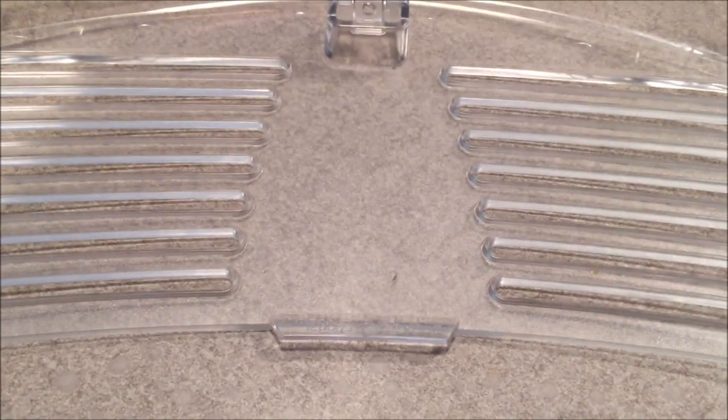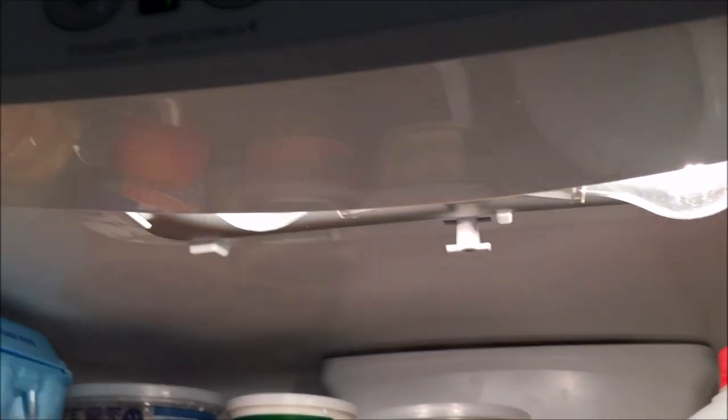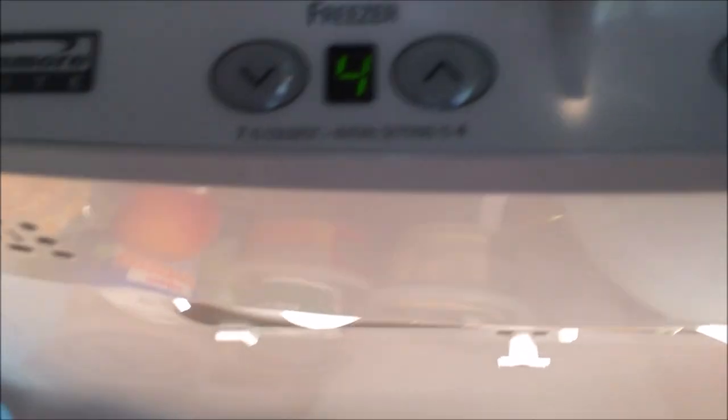This is what the plastic housing looks like — it has a little slide in the middle and tabs on the ends. Now just take a 40-watt appliance bulb, put the new bulb in for the one that failed, and stick it back in place. We now have light on both sides.